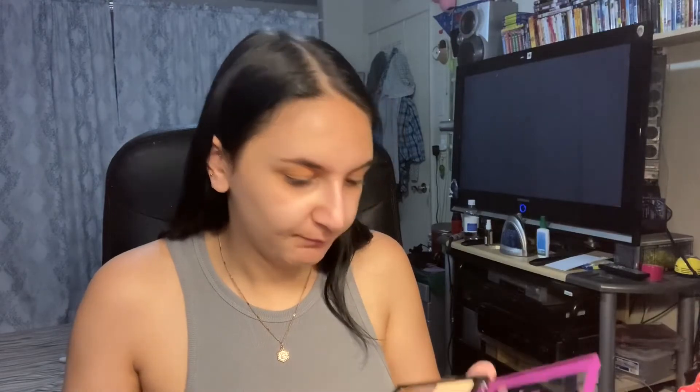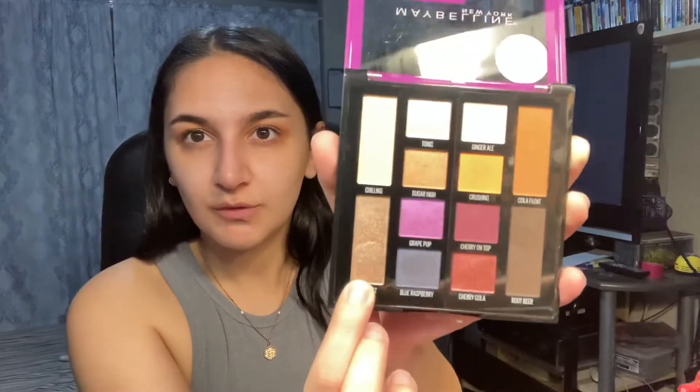Then I'm gonna go into the shade Cola Float. This palette is very — you see that? You see all those particles? There's a lot of pigment in this. I don't know which sparkle I want to use, I guess I will just be doing this one, Soda Fizz, which is like a really pretty metallic.